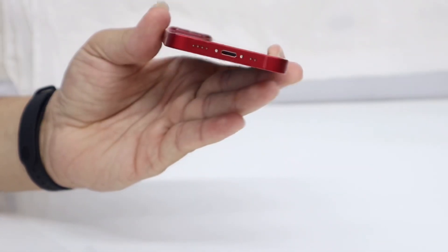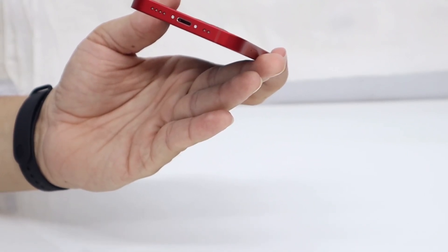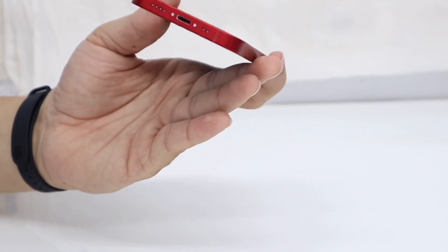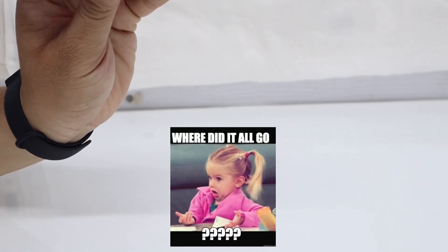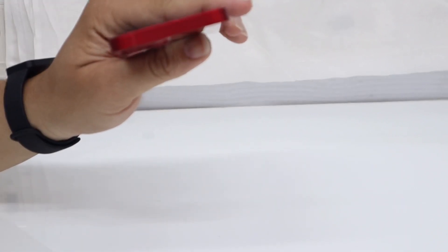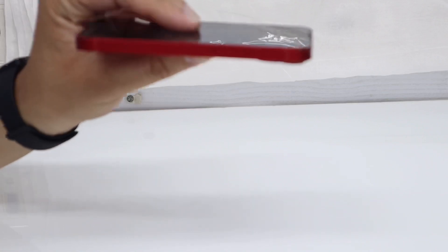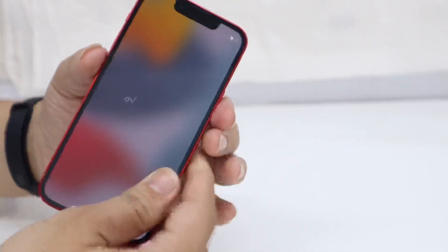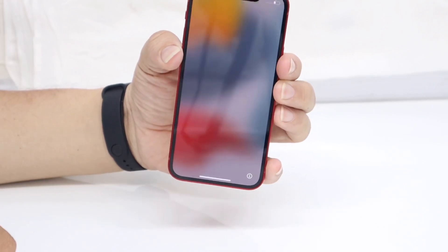On the bottom you can see the bottom-firing speaker, the primary microphone, and the Lightning port. On the left-hand side you can find the SIM tray, the volume up and down buttons, and also the mute switch. On top you can just find the antenna band. On the right-hand side you can see there is a power on/off button.